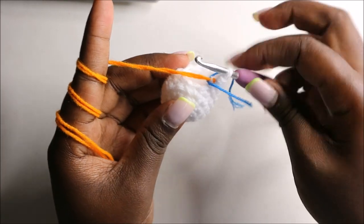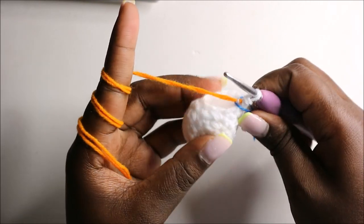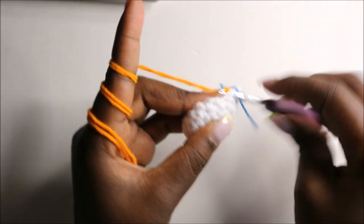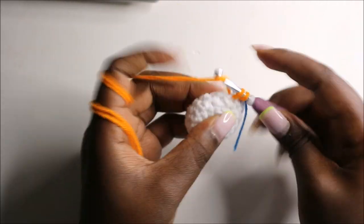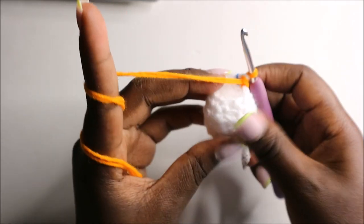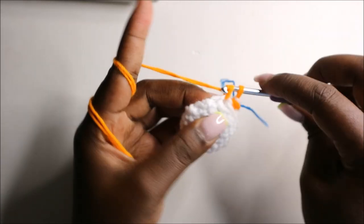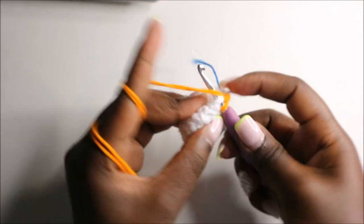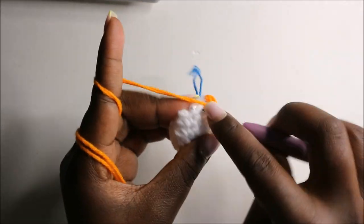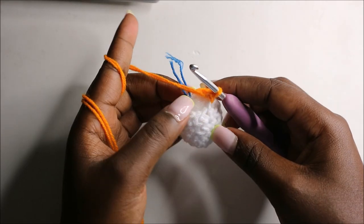In the ninth row we are going to start by decreasing — do a decrease, then single crochets in the remaining nine stitches. Continue doing single crochets until the end.